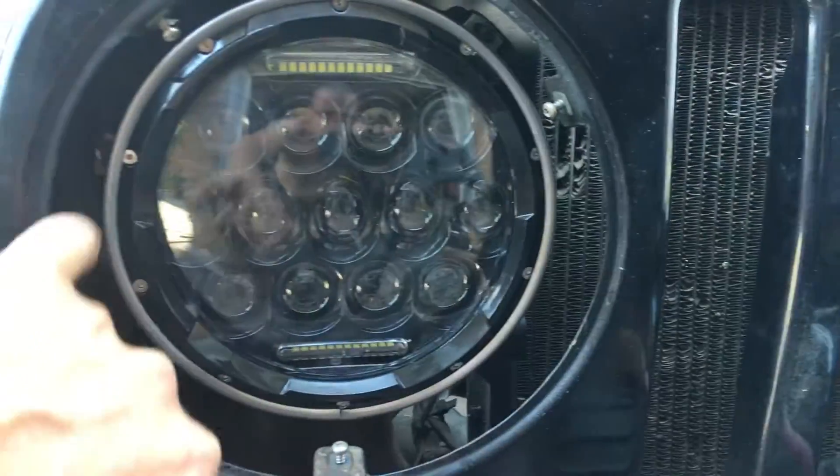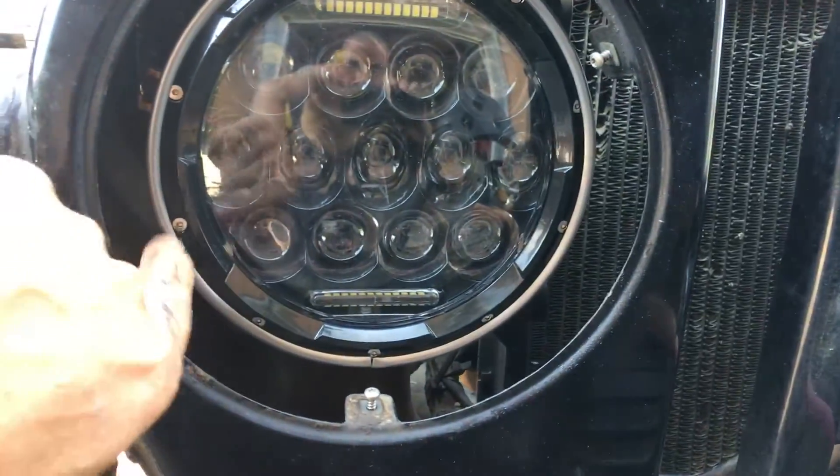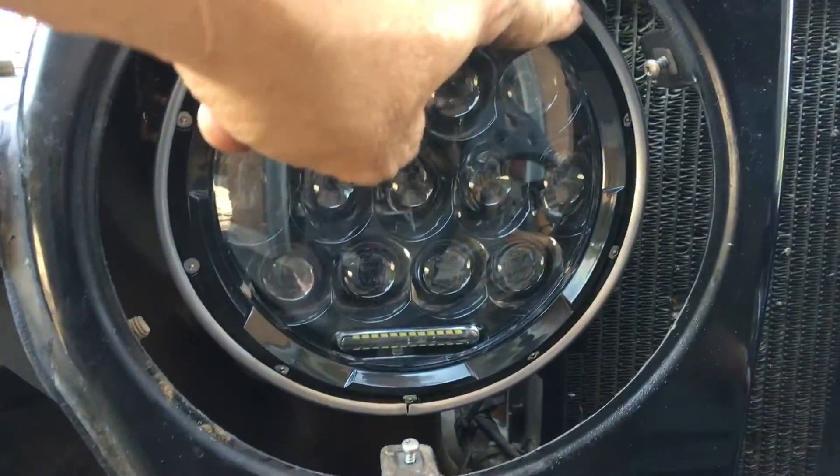You have three screws for your outer trim, four screws for the part that holds it in, and then your adjusters are here.